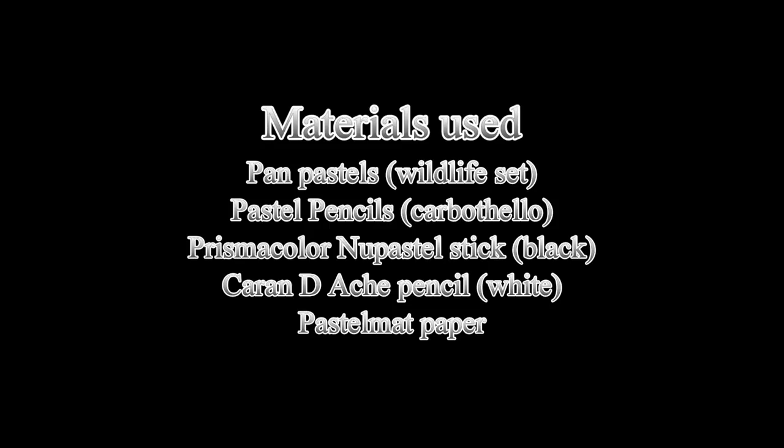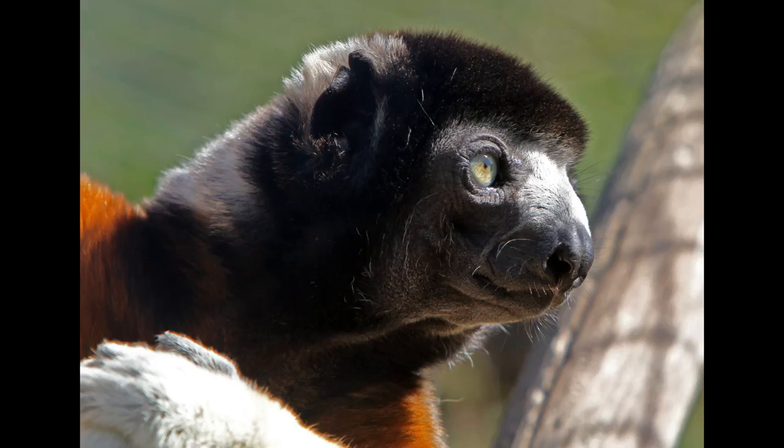Welcome into my studio. In this video I'm going to be drawing a lemur in pastels, specifically showing you how I use pan pastels to do the underdrawing and to create lovely blurred backgrounds that they are so perfect for. There's also a long two-hour version of this over on my Patreon art channel for those who would like to see how I create the details as well.